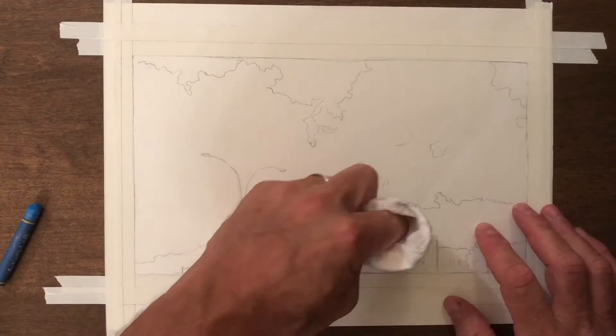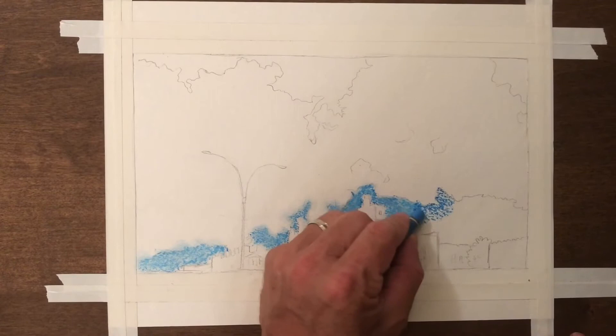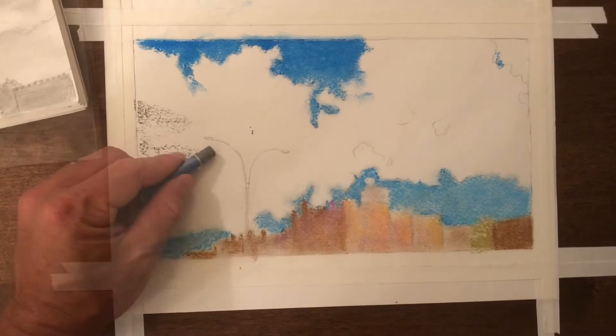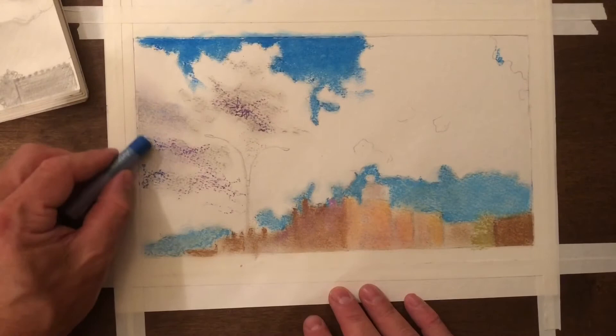The fun part for me is now adding color. I'm using oil pastel and I'm starting to add some color in the sky, blending it with my paper towel. I've also added some color in the buildings. I'm thinking about the dark side of the buildings and the light side — where the sun is coming from, and where the buildings are going to be in shadow. The same with the clouds — starting to add shadows in the clouds.